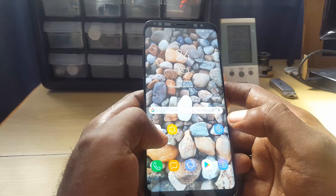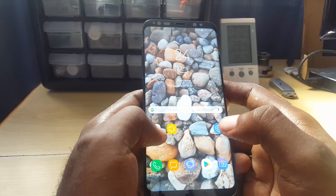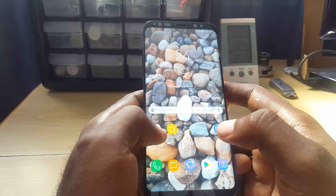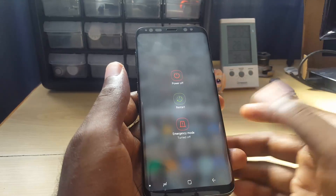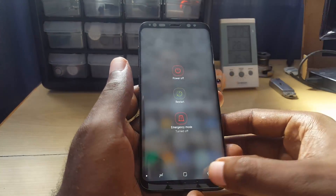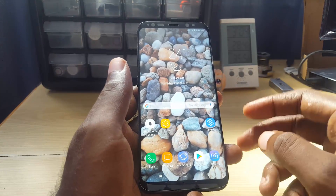The first thing to try is a restart. I know it sounds simple but that's usually one of the quickest ways to fix the issue — sometimes the system just needs a quick reboot. All you do is hold down the power button and hit restart. Once you start up again, go ahead and try to run through the sensor setup again.